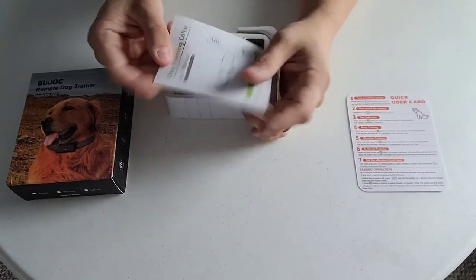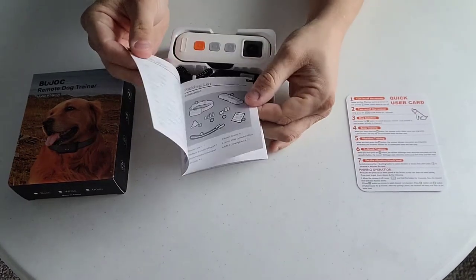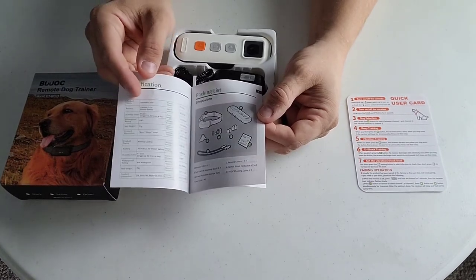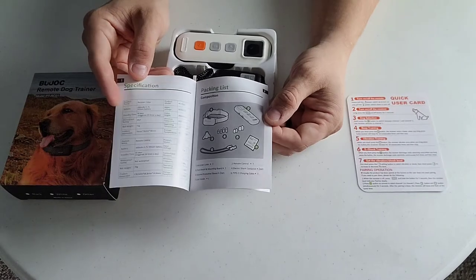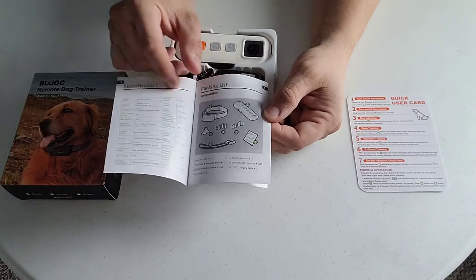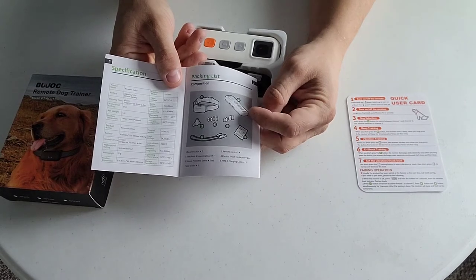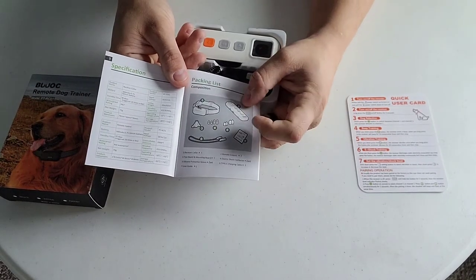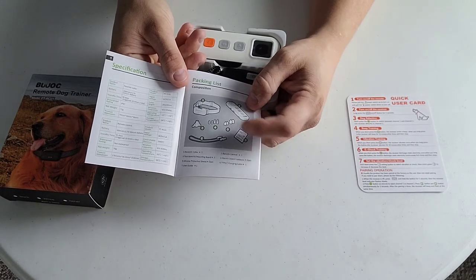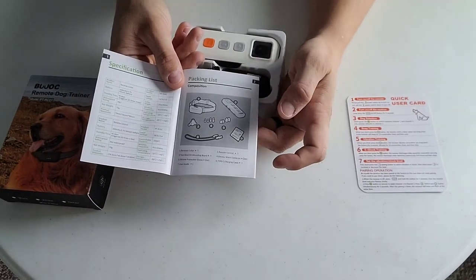We've got a user's manual. Just like any user manual, whether it's for a car or a piece of electronics, they're always important - make sure you read them. It'll talk about troubleshooting, warranty information, basics on how to use the product and what should come in the packaging. As you can see here, it's got a charging cable, instruction pamphlet, the remote itself, the receiver, covers for when you're not wanting to shock that hard or not at all so it's comfortable on your dog, and then the contact points themselves.